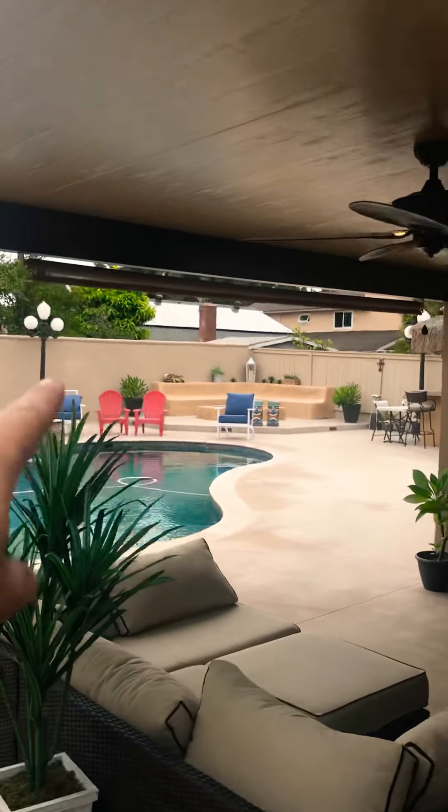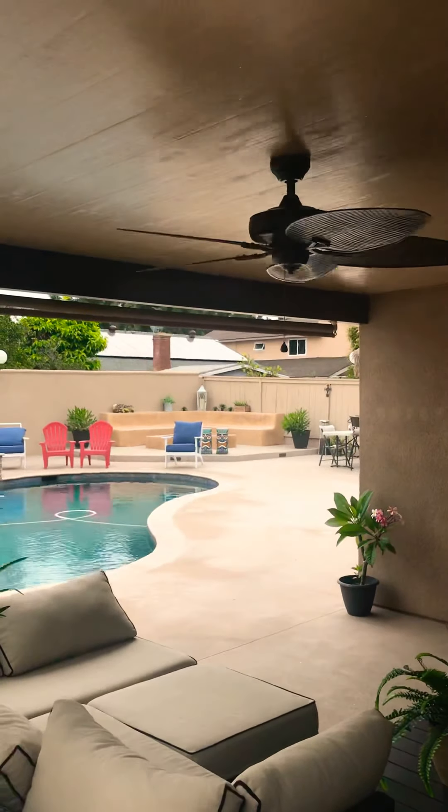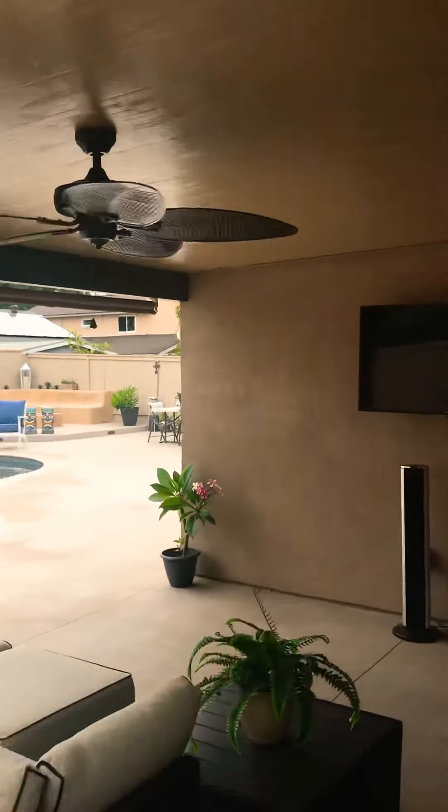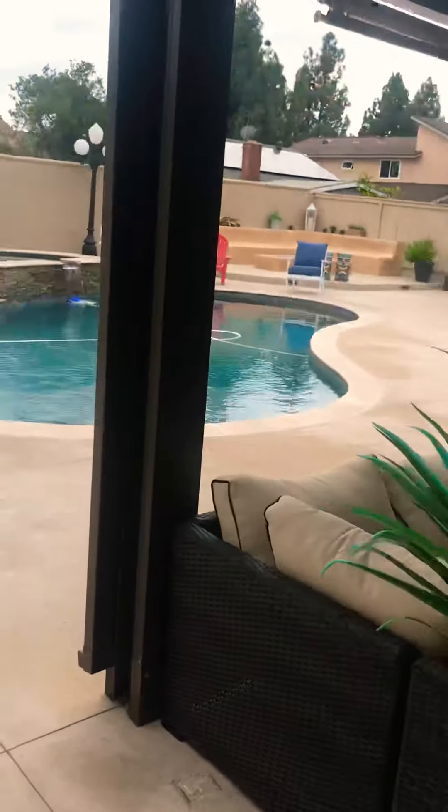I also have a shade roller that would come down here in case the sun comes into this area — no glare against the TV.